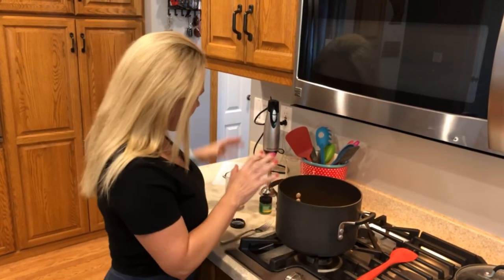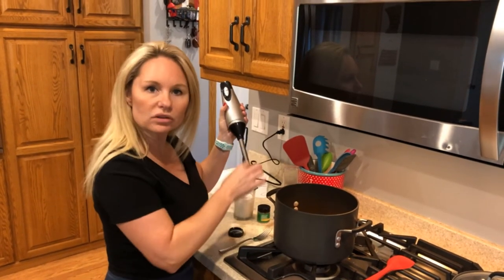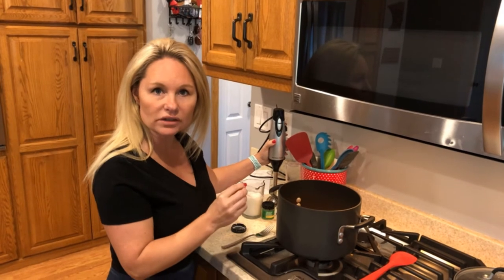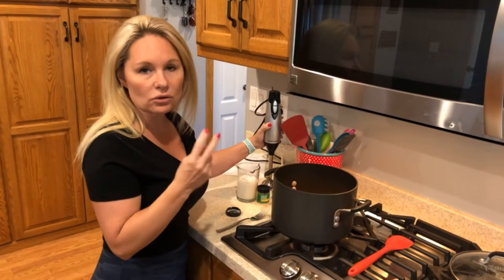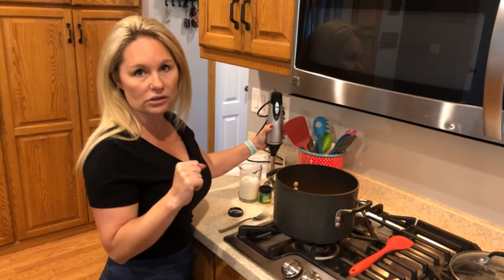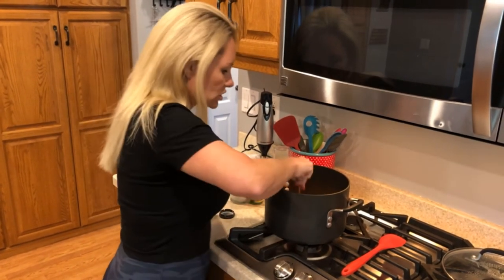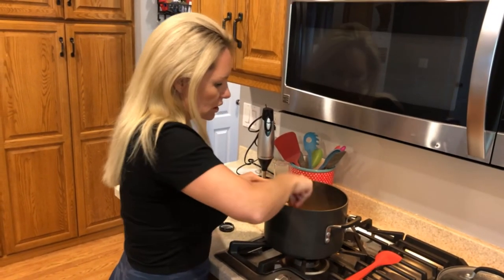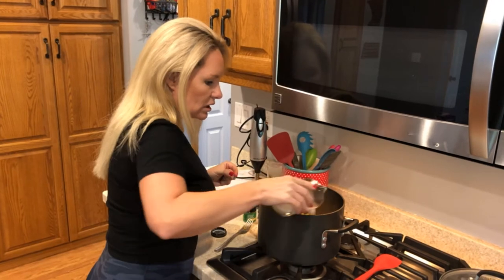Once we add the coconut milk, we'll use the immersion blender to blend everything smooth and creamy. This recipe makes approximately eight servings — about 113 calories, 13 grams of net carbs, and only 2 grams of protein per serving, which is why adding collagen peptides or animal protein is a good idea if you want it more protein-dense. Let's get the immersion blender going — it smells great, especially the ginger.